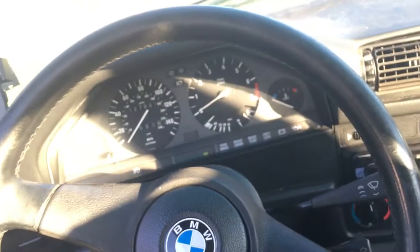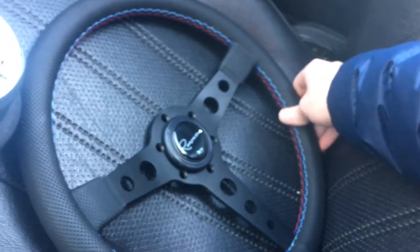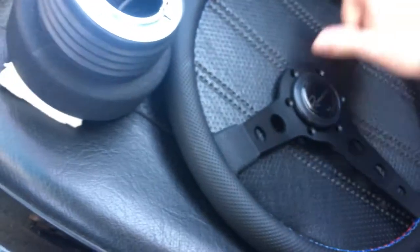It also is really big, so it feels like I'm driving a school bus. And this new one is nice and small, nice leather, and I'll let you know how it feels once I have it in the car.